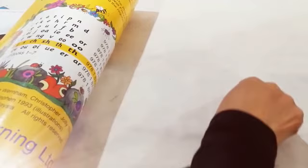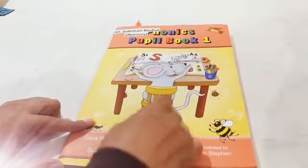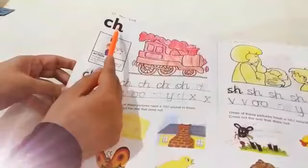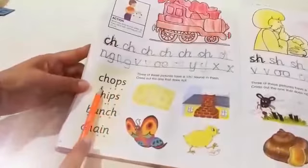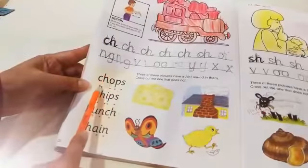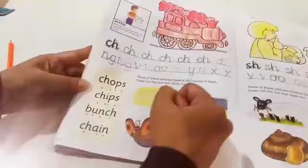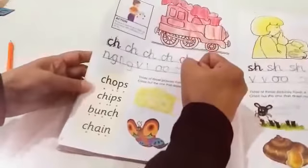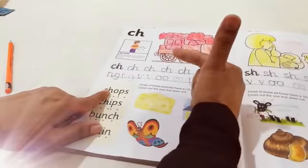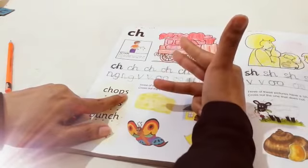Ch, Ch, Ch. Well done, kids. Okay kids, it's time for blending. For this, open your Phonics People Book 1. Look at these dots. The dots will help you remember that two letters have one sound. Okay? Now start. Show me your fingers. Ch, aw — chop. Ch, aw, p — chops. Very good.